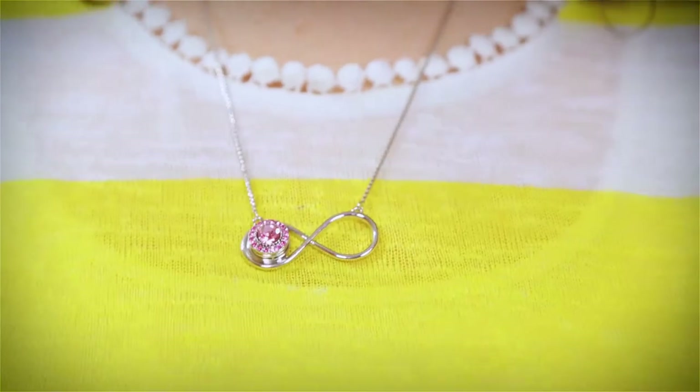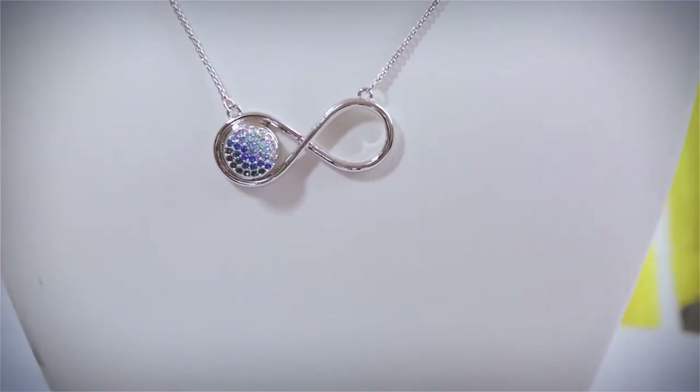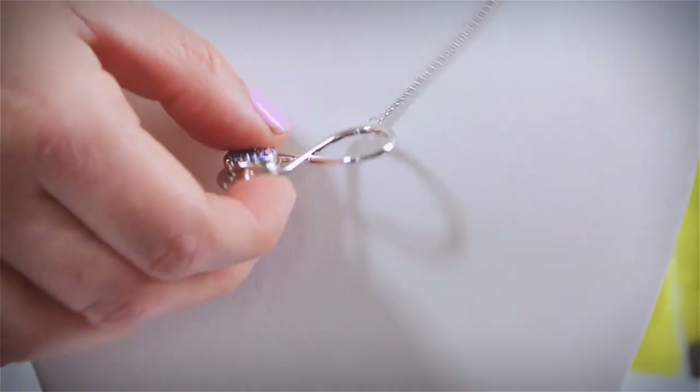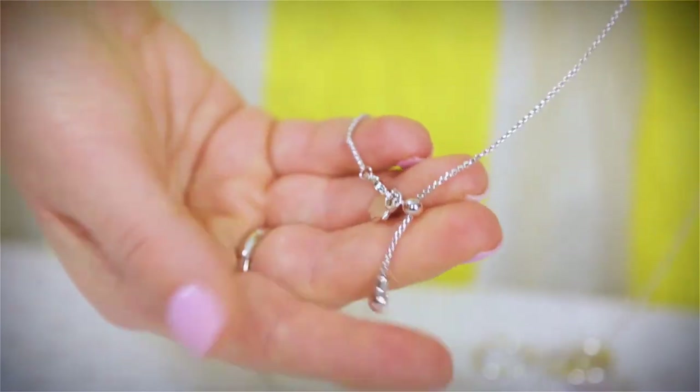The infinity symbol has become a very popular and trending symbol, giving meaning of never-ending love or individual empowerment. This is our mini infinity necklace with our new slide closure function.